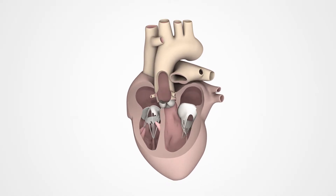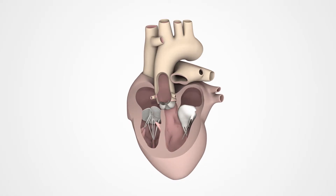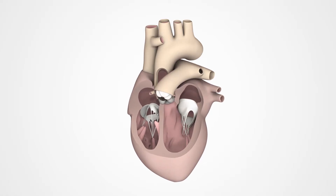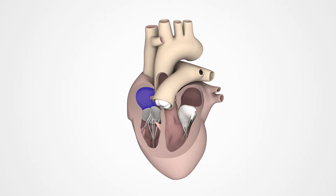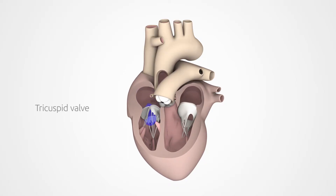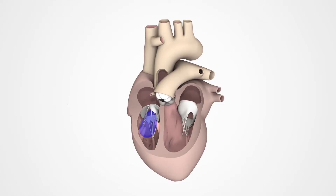The two halves of the heart act as separate pumps that work together. Oxygen-poor blood coming from the body flows through the vena cava veins into the right atrium. When the tricuspid valve opens, the blood moves on to the right ventricle.